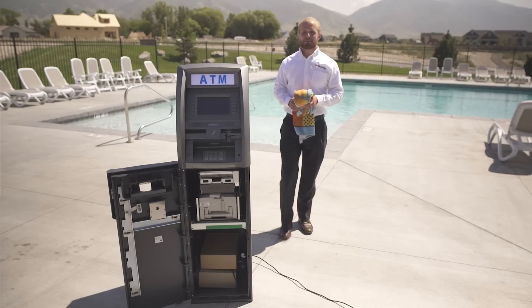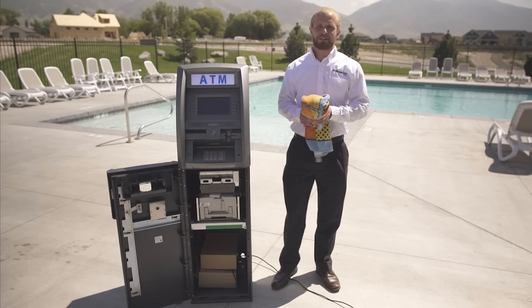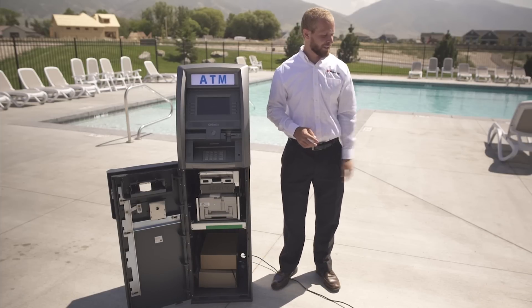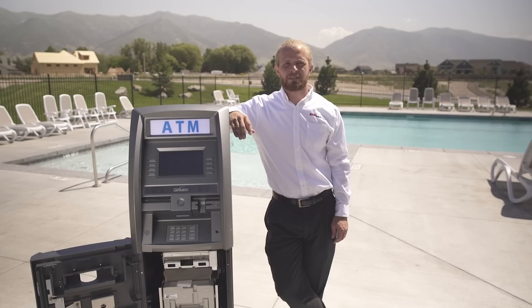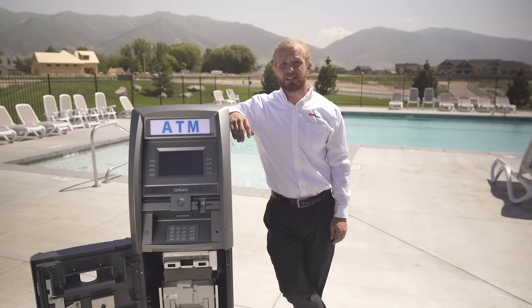On this episode of TJ's Tips, we're going to be working with electricity, so you want to make sure that you're dried off to avoid electric shock. At ATM Equipment, one of the most common questions we get is how to check your power supply for voltage and how to check sensors on your dispenser to ensure that they're working. Today I'm going to show you how.